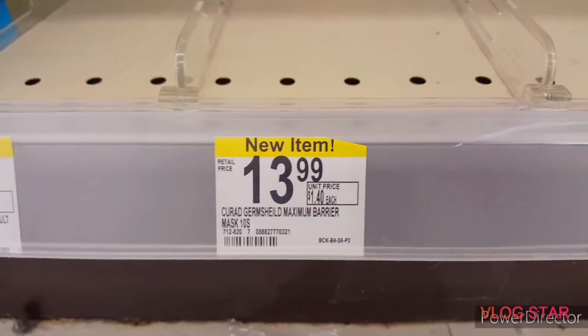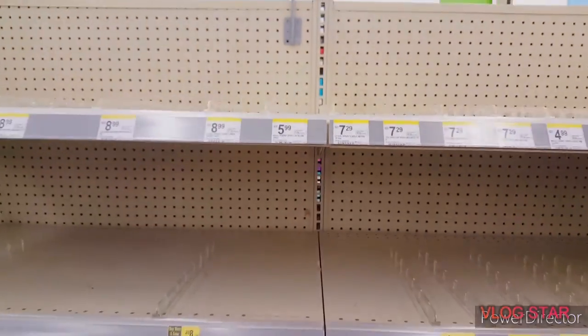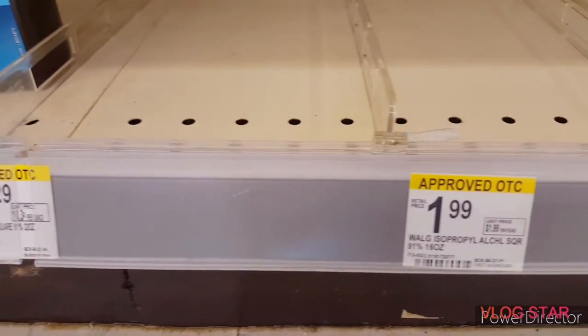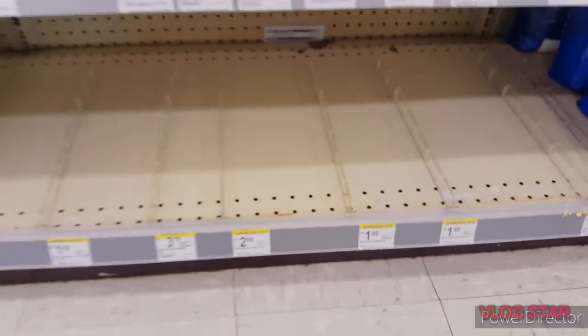If you already have your ingredients and you're ready to jump ahead to the instructions, skip to the four-minute-thirty-second mark. We checked out another Walgreens location yesterday and found the exact same scenario. If you've been able to find hand sanitizer somewhere, tell me where in the comments below.